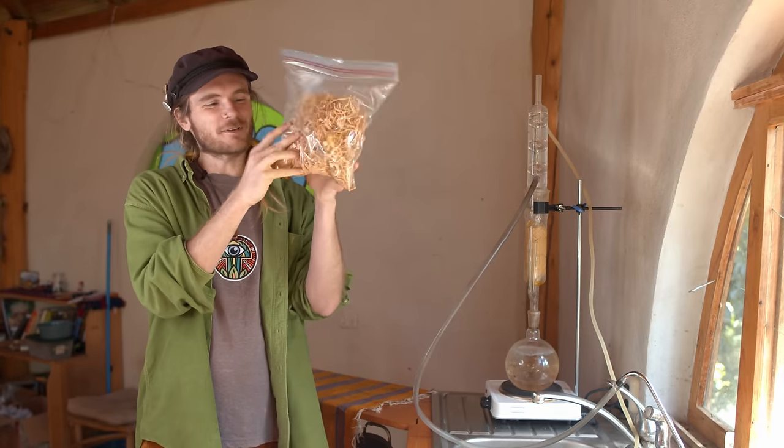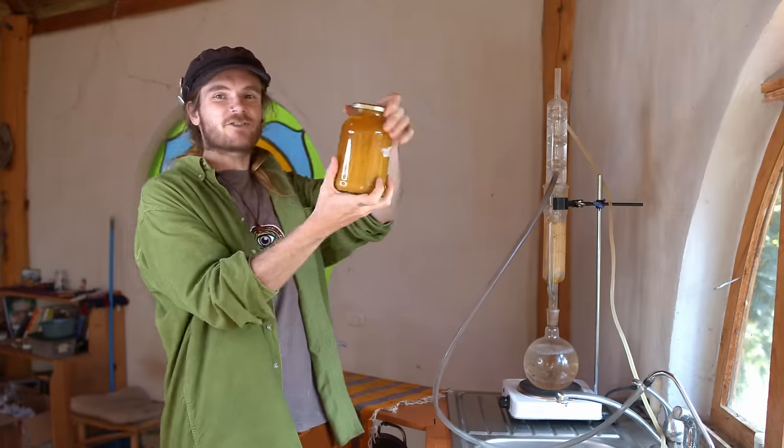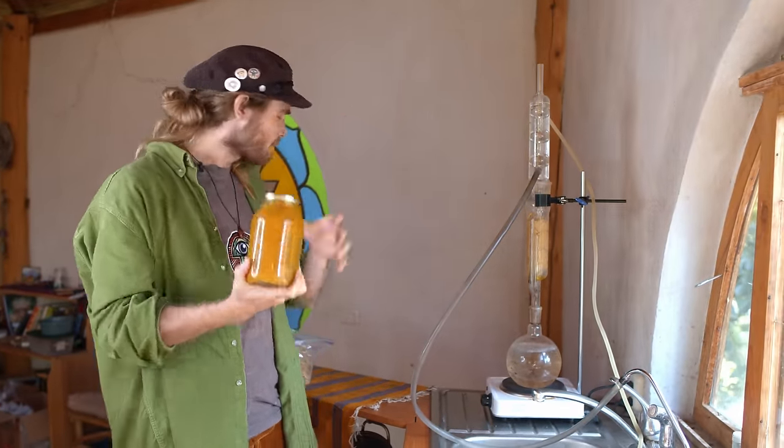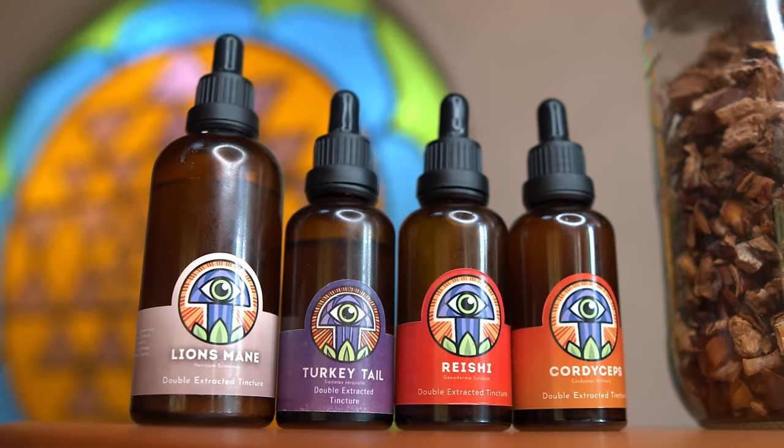In this video we're going to learn how to turn your homegrown mushrooms — like these cordyceps that we've grown — into powerful extracts that you can consume, share with friends and family, or turn into a product like this tincture bottle. So let's get into it.